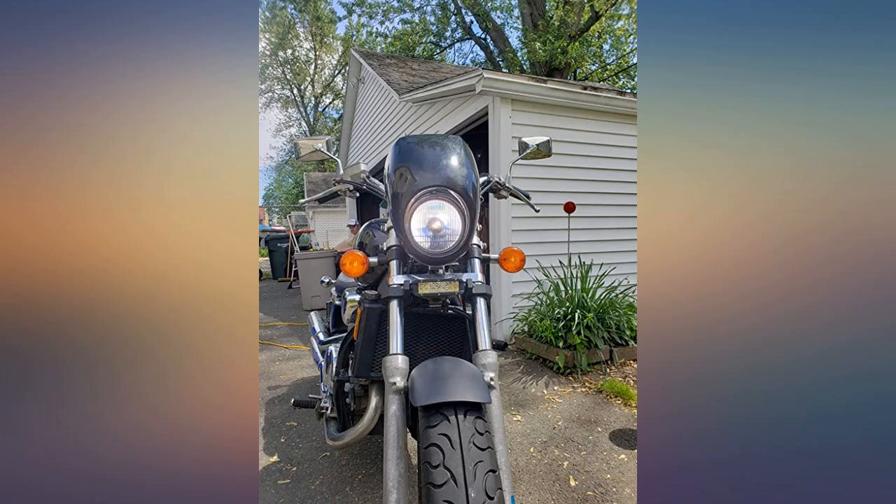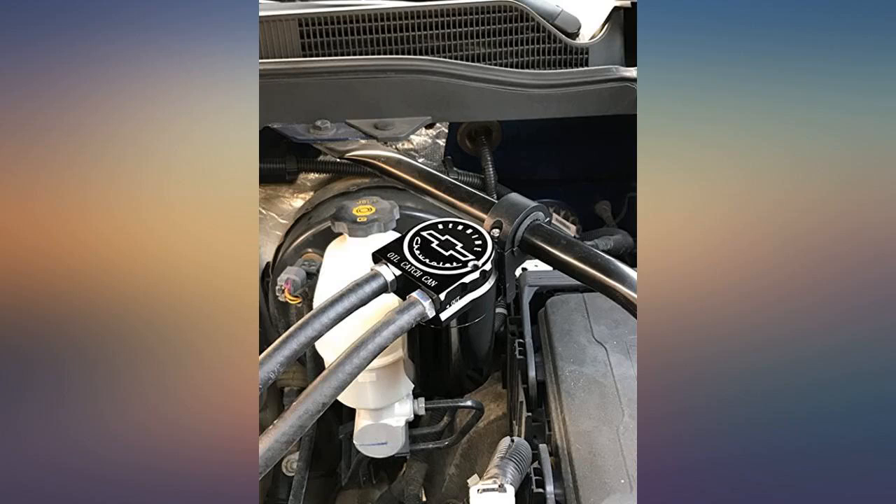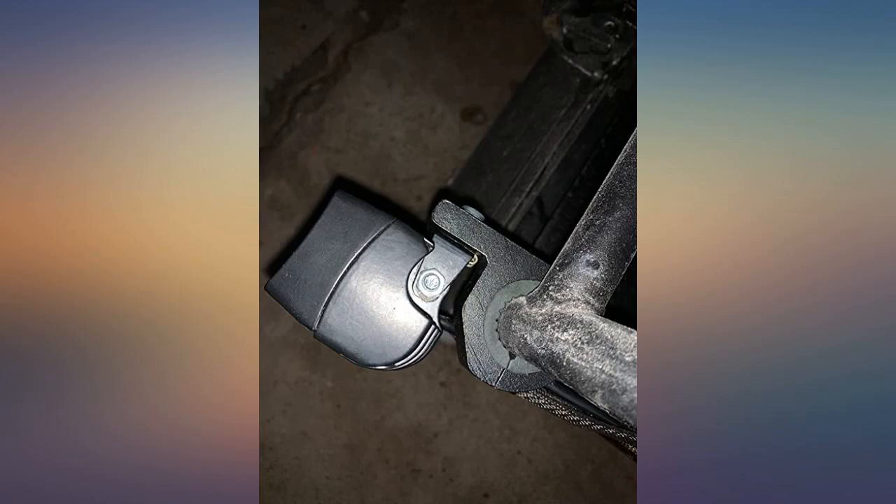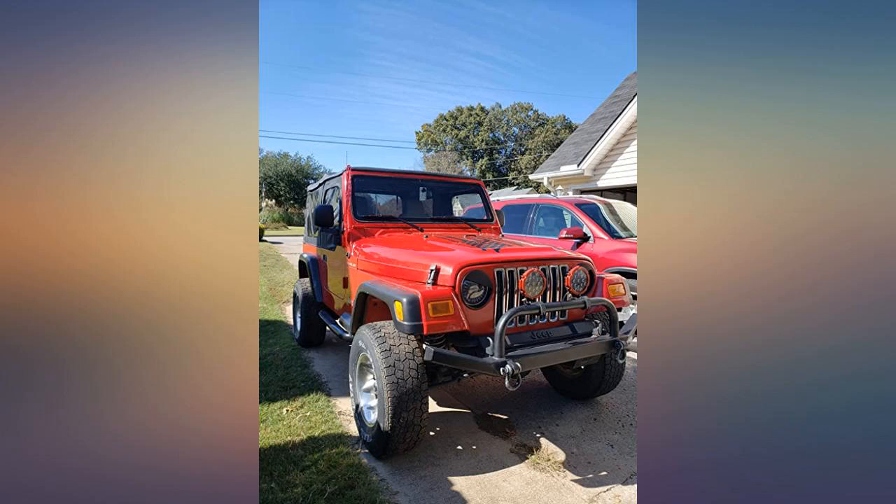I have used 5 of these mounts on all different sizes of tubes. I used them to mount LED lights — very happy with them. Bought these to install some LED lights on a Honda Pioneer push bar. Found the right inserts that were included with the brackets and they tightened up nicely.